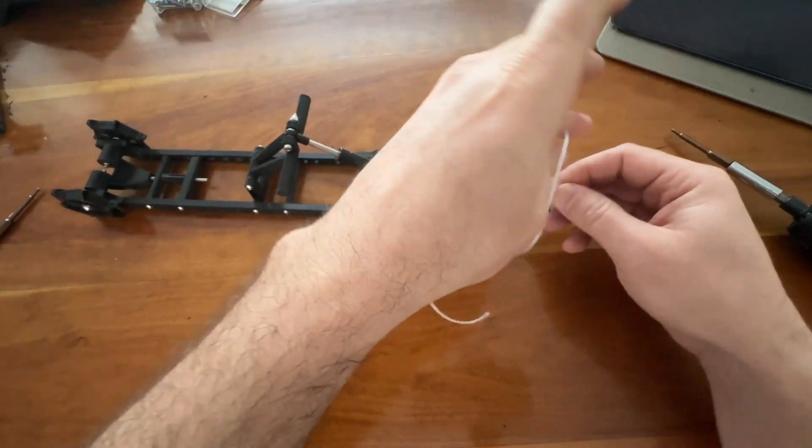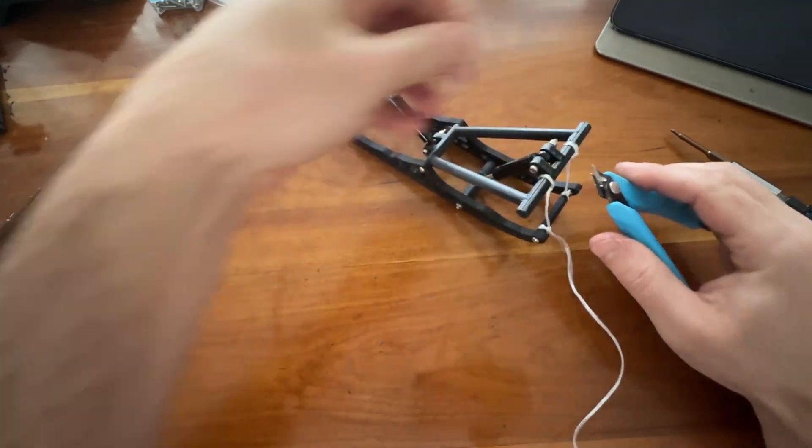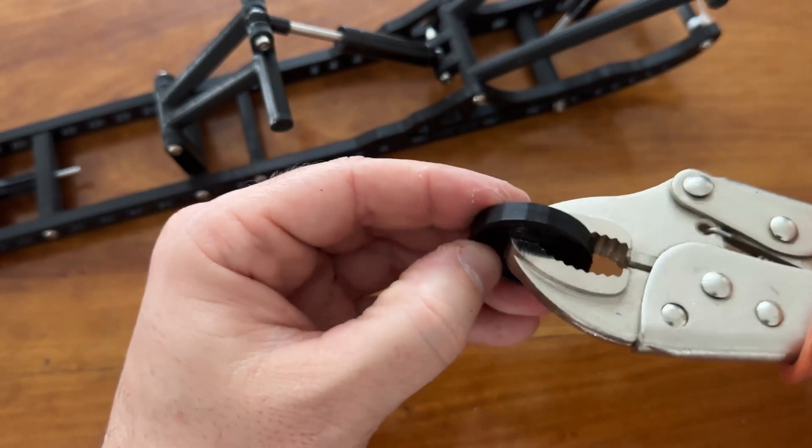A limiter strap is necessary, especially if you're using long shocks. Press bearings into the carrier wheel and then install onto the scissor.